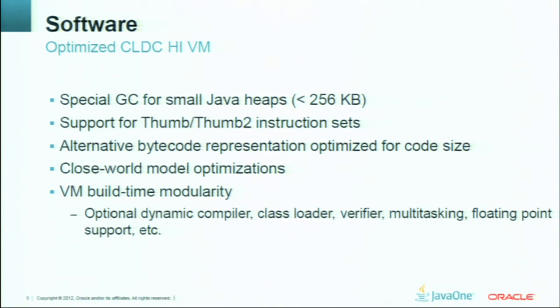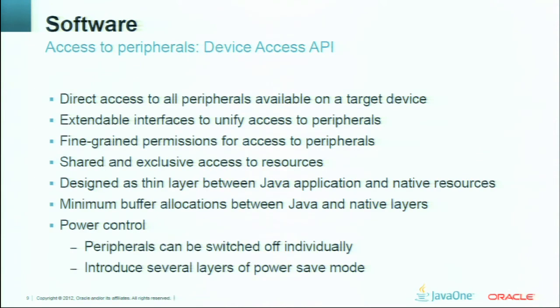Java is famous for its libraries built on top of a virtual machine. When talking about embedded development, it is absolutely necessary to have an API that lets you access different peripherals on your hardware — like GPIO or PWM. Small embedded Java has such an API called the Device Access API. Its goal is to provide access to all peripherals on the device. Additionally, you can use different permission mechanisms to control access to different peripherals and resources.